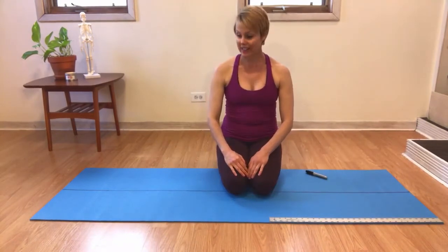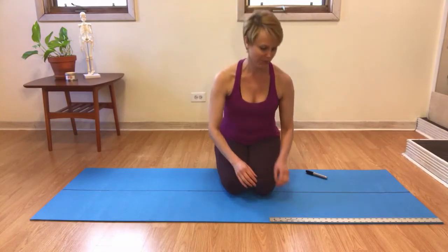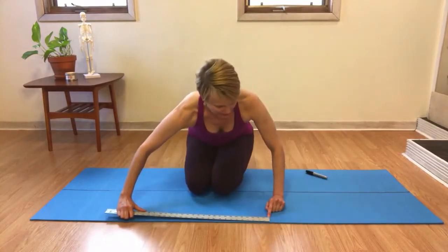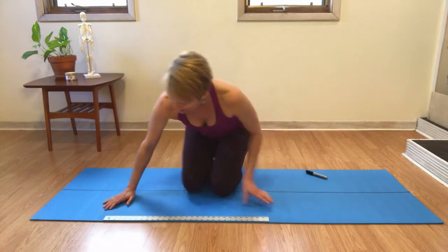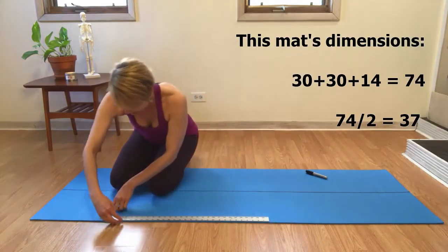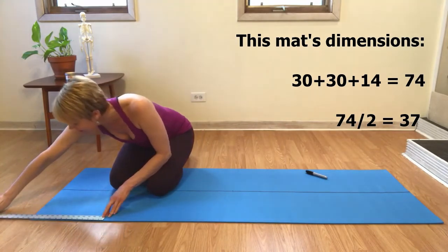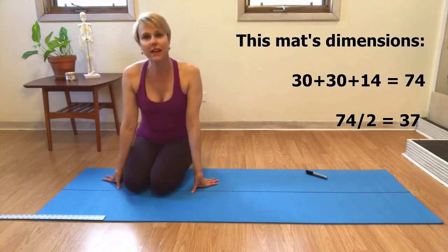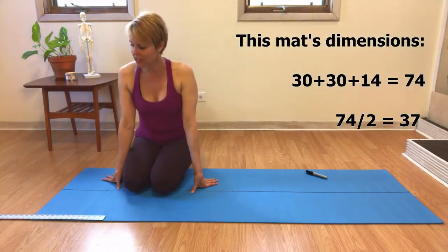Next, you measure the length of the mat. This is a little trickier because you'll likely have a little bit of addition to do. Then you take the length of the mat and divide that by two to know exactly where you're placing your dots.